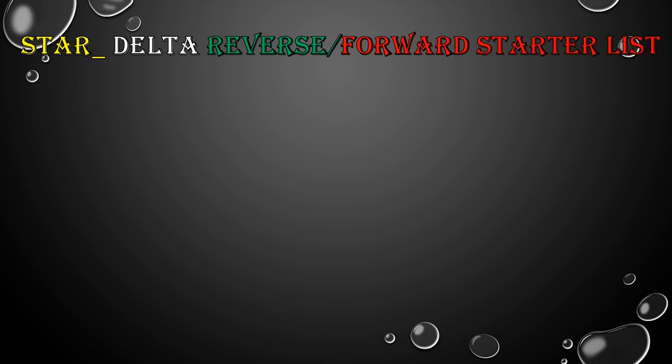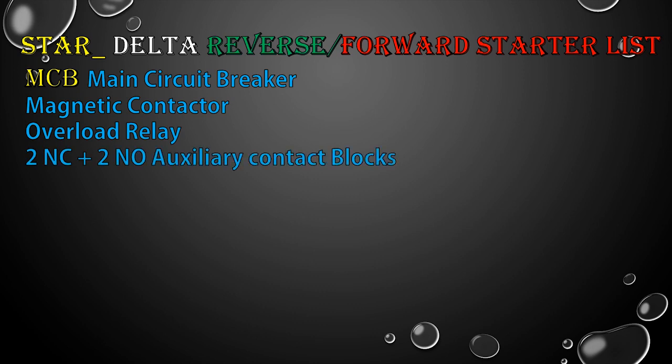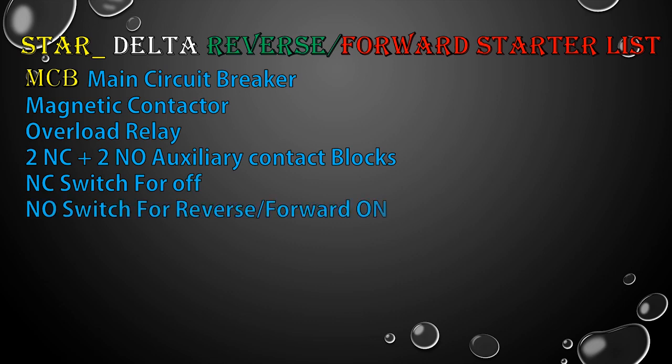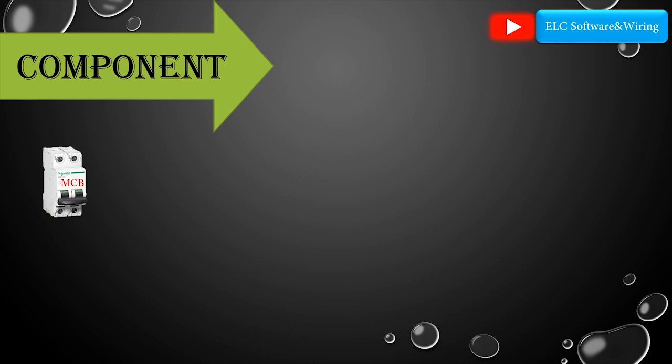Star delta reverse forward starter requires: main circuit breaker, magnetic contactor, overload relay, two normally closed and two normally open auxiliary contacts, plus a normally closed switch for off, normally open switch for reverse or forward on, both light and dark indicator lamps, and an on-delay timer. Now let's go to explain the components.